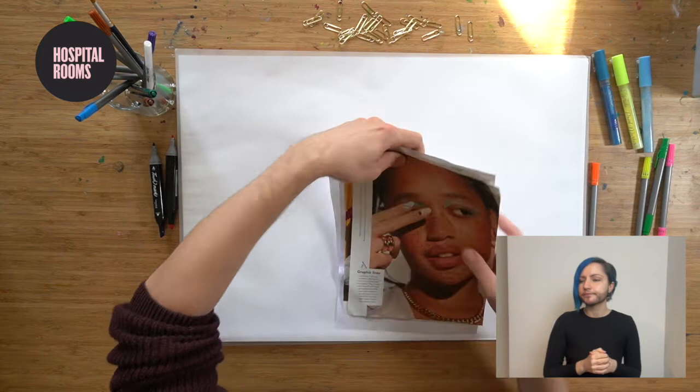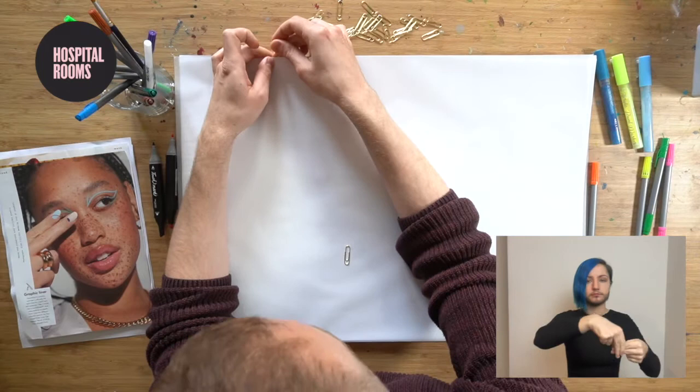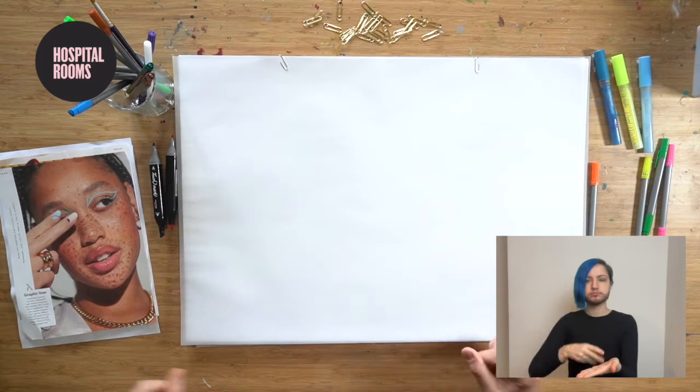The first thing we're going to do is fix our tracing paper to our white paper. We're going to take two of these paper clips and fasten them to the top of the tracing paper and the white paper, and what those do is create a nice little hinge for us to lift up and put images beneath there.